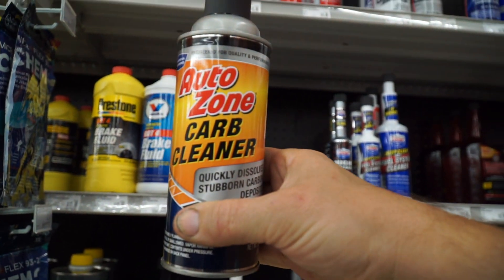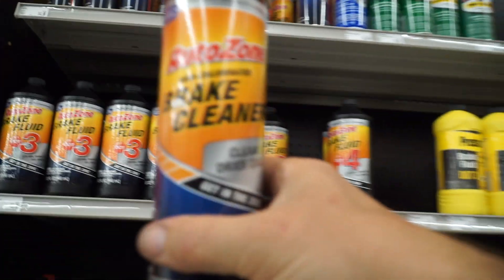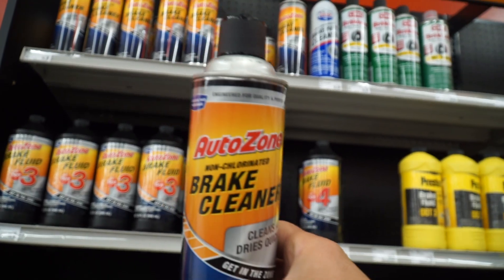That's the best brake cleaner you can get. Wait, that's carbon cleaner — we need a brake cleaner, where is it at? There it is. Best brake cleaner you can get: AutoZone brake cleaner.